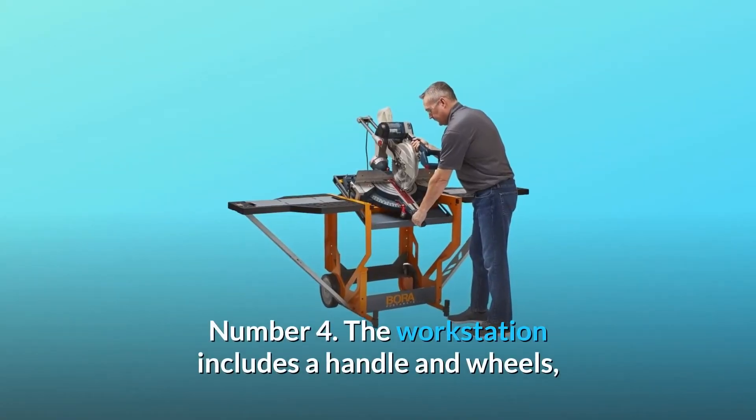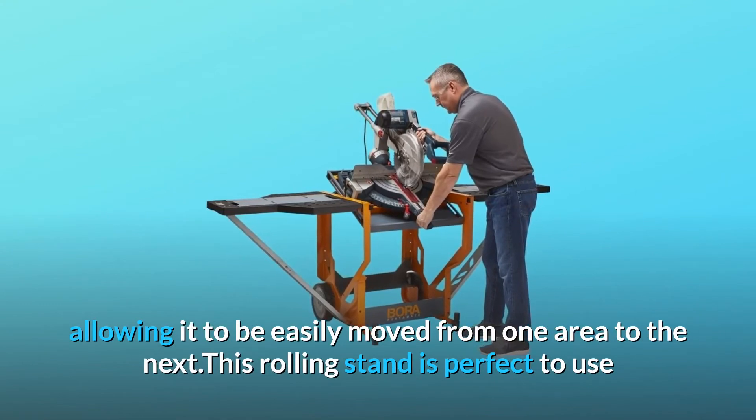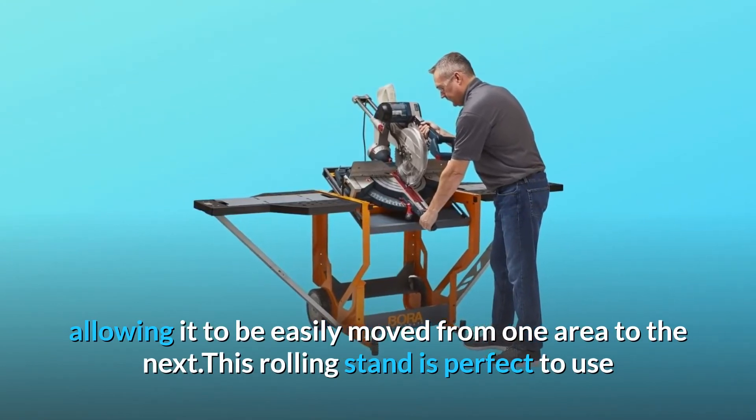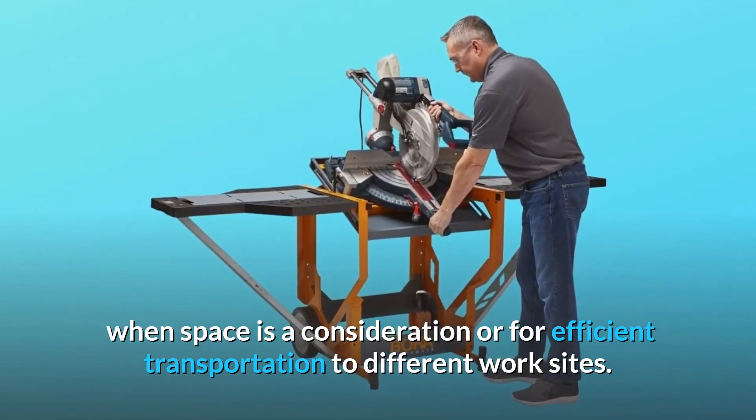Number 4: The workstation includes a handle and wheels, allowing it to be easily moved from one area to the next. This rolling stand is perfect to use when space is a consideration or for efficient transportation to different worksites.